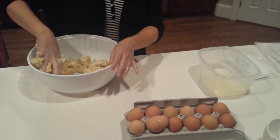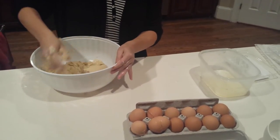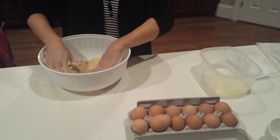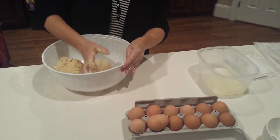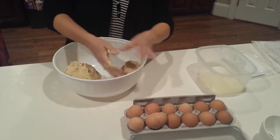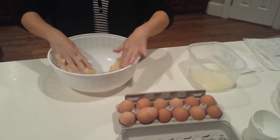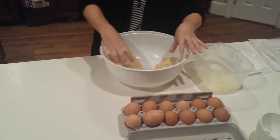We're going to divide that dough in half for our two different pie shells. You can roll it immediately or you can refrigerate it — the benefit of refrigerating it is that it's a little bit easier to work with. I'm going to quick wash my hands and then we'll show you how to roll it.